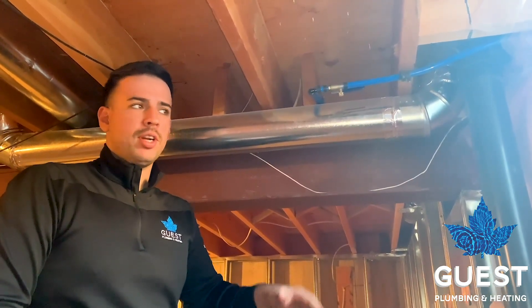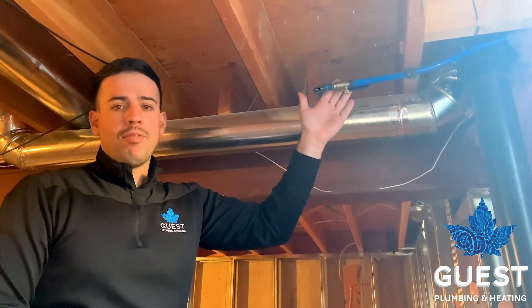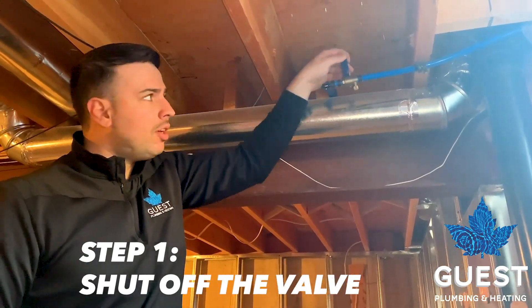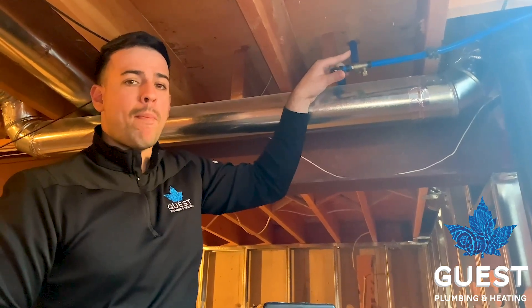We're in the basement of the house. The outdoor hose bib that we showed earlier is just on the other side of this exterior wall. This is our main valve here. Step one when winterizing your hose bib is to shut off this valve in the off position. Off position means the valve handle is not parallel with the pipe.